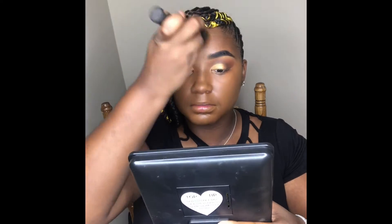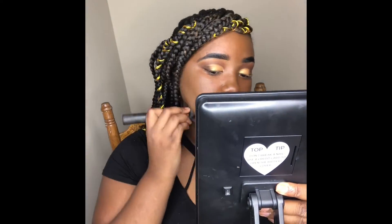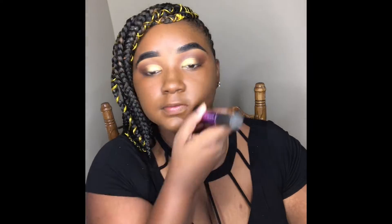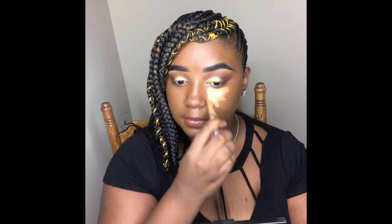I'm going in with my Maybelline Superstay Foundation in the shade Mocha. Now I'm going back in with that same LA Girl Pro Concealer in the shade Mocha to highlight my face.